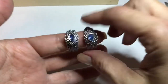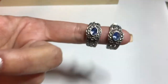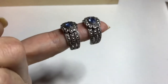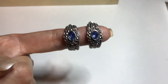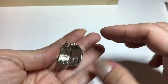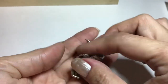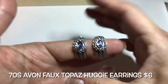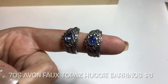Next we have a pair of open cuff earrings — they're actually faux marcasite because those are raised metal dots — with a faux blue topaz stone, silver tone. The back is marked Avon. These are Avon earrings from the 70s. Really pretty — I'm partial to blue.